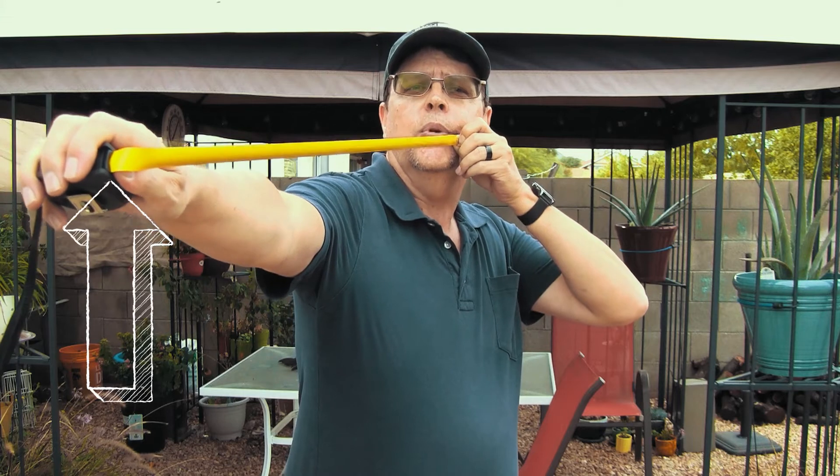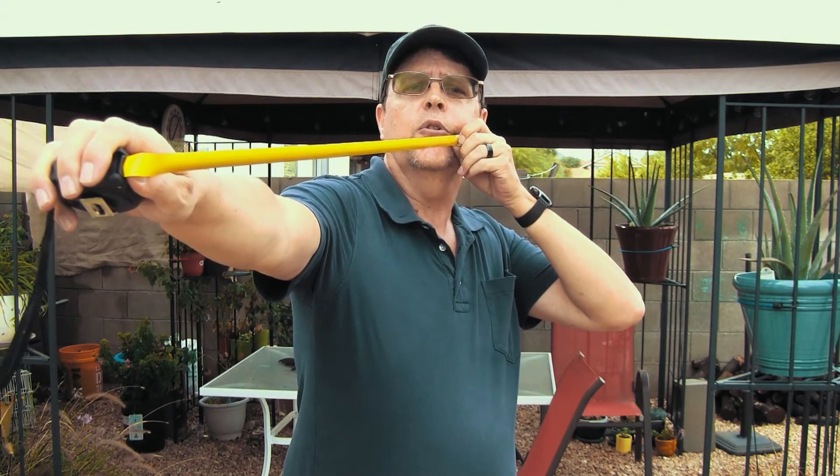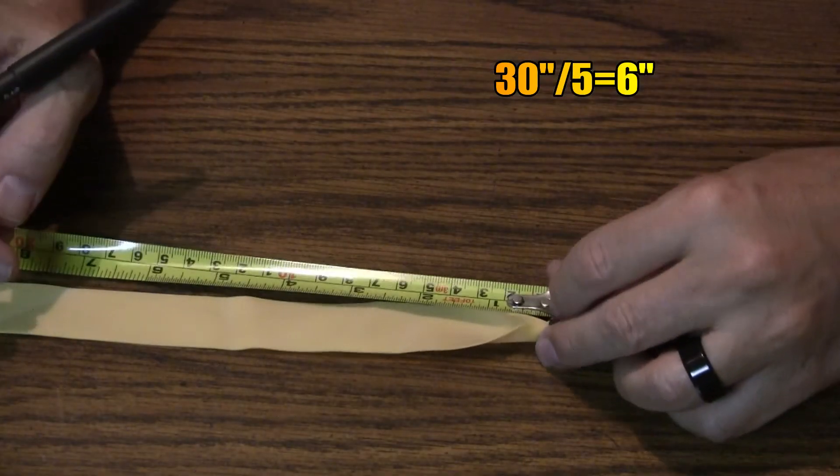Now use your thumb to point to the tape measure and hold it there — this will be your draw length. We will use the average sweet spot of 500% elongation from the band, which works well with tubes and flats equally. My draw is 30 inches, so I would divide this by five, which is equal to the 500% elongation. This equals six inches.